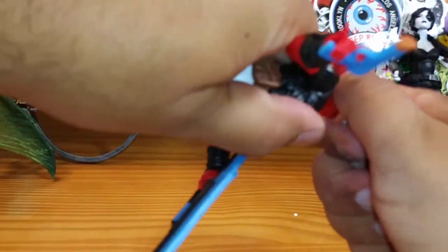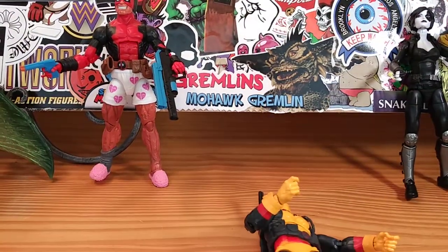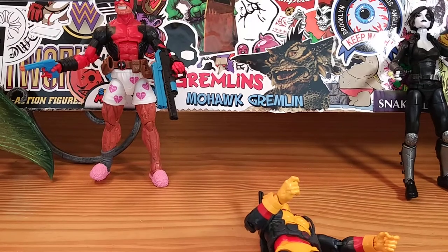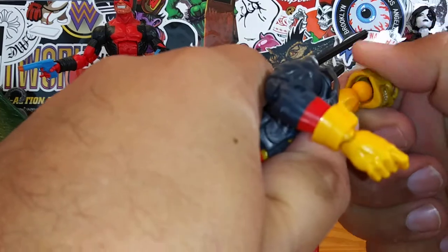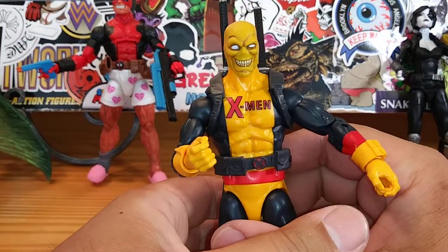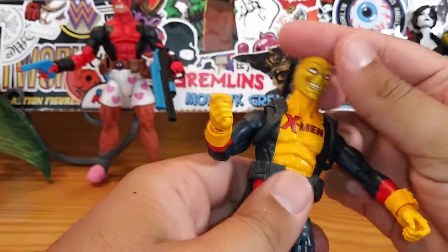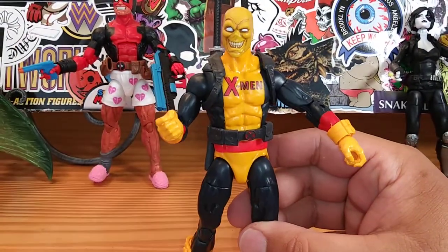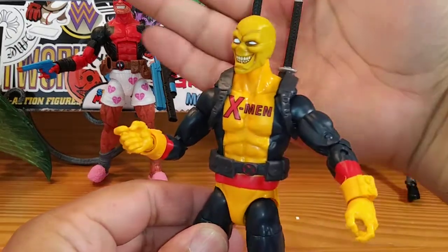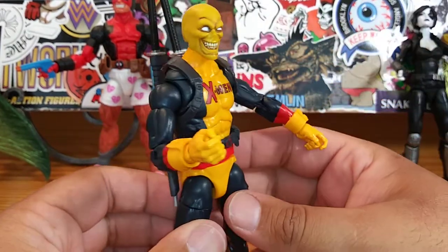Let's pop that head off and put the original back on, then let's try the alternate head sculpt that came with this figure. The yellow doesn't quite match up - two different shades of yellow, this one is a little brighter and this one is more mellow yellow. I don't know the history or story behind this head sculpt - if you guys do, let me know.